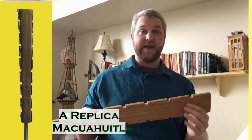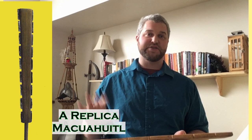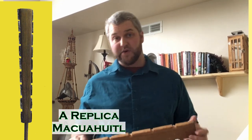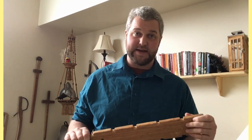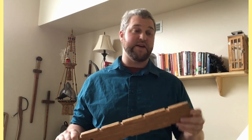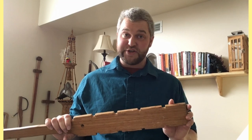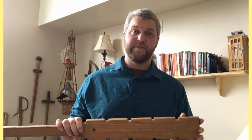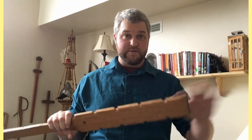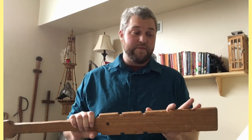Obsidian is very interesting. When it is knapped and brought to a point, it has a sharper, finer edge than any steel sword could possibly achieve — including the swords the conquistadors used when they conquered the Aztec Empire. This means these weapons possibly had a better ability to cut through skin or cloth armor. However, it is a double-edged sword because, while sharper, obsidian is immensely brittle — after one or two attacks, it would be dull or chipped, making the blade aspect essentially unusable.